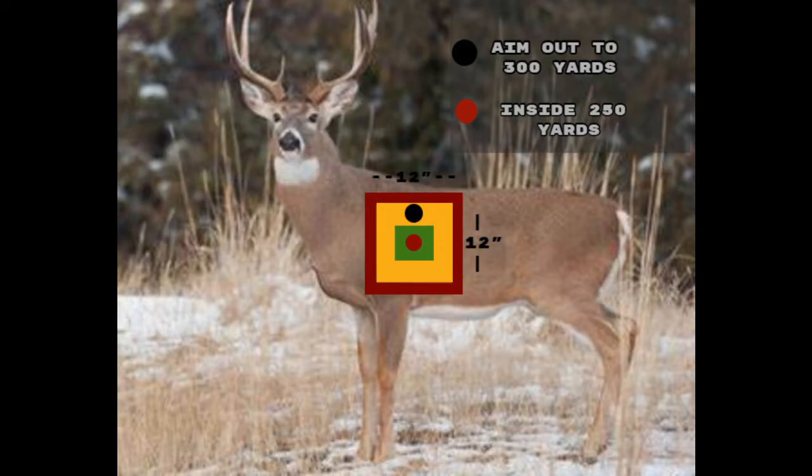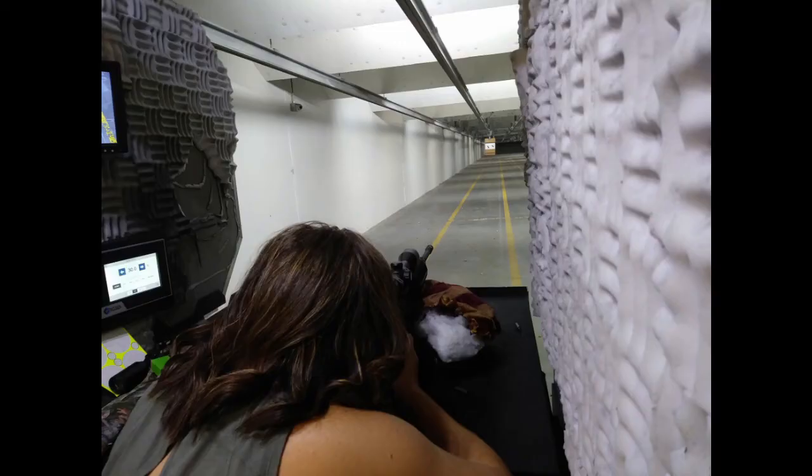Being two inches low could cause a miss if I misjudge the distance or any number of things. The kill zone on a deer is about 12 inches by 12 inches. I've got a diagram here — the red area is still kill zone but not where I'm aiming, the yellow is a good spot, and the green is ideal for me because it gives me the largest margin of error. If something goes wrong, I'm still in the kill zone.